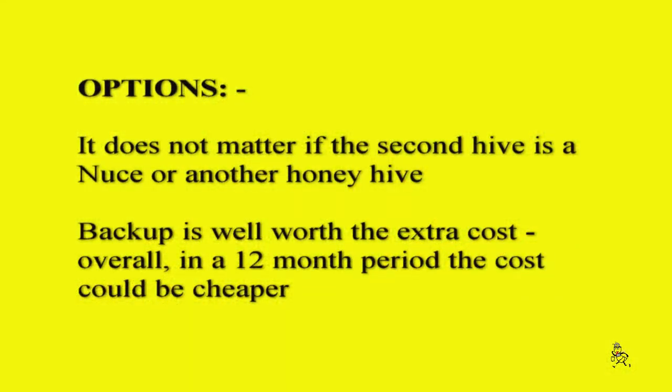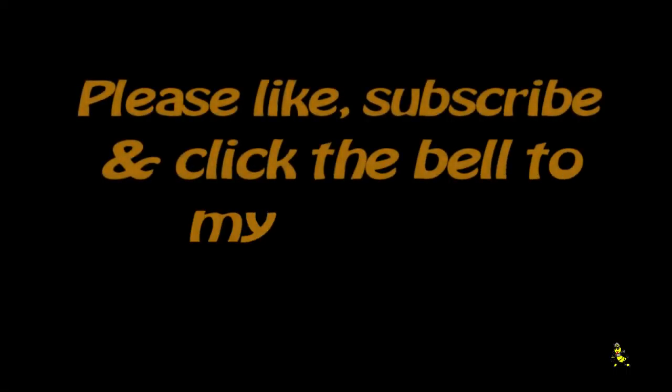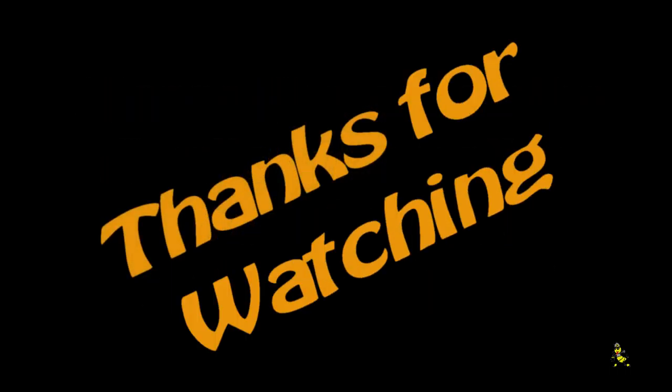Options. It does not matter if the second hive is a nuke or another honey hive — backup is well worth the extra cost. Overall, in a 12-month period the cost could be cheaper. Please like, subscribe, and click the bell on my channel to help it grow. Thanks for watching.